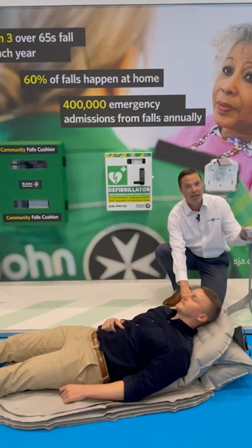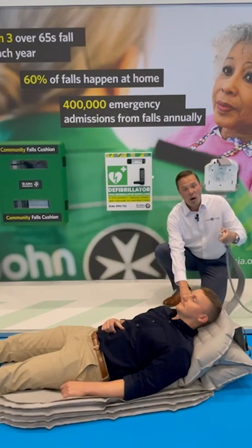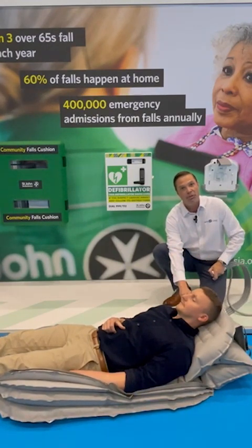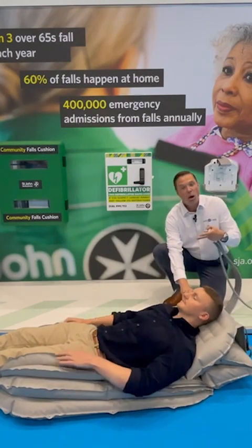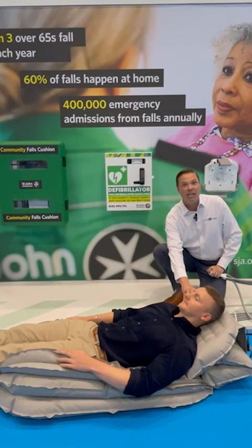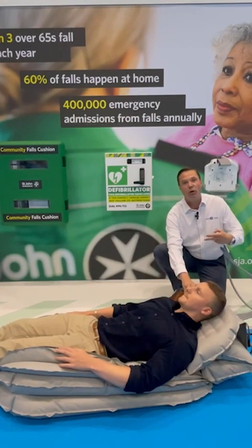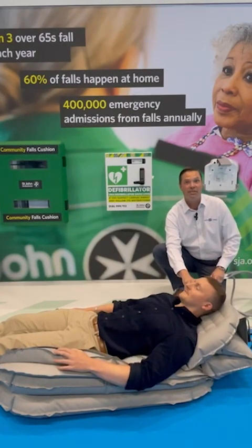I can pause it there and move on to the next section — cushion number two. The cushion itself has a full back, neck and head support. There's no risk of entrapment, so somebody can relax and put their arms to the side where it envelops around them. It does create a safe and controlled lift. Even if there is anybody with any form of involuntary movement at all, it protects them and keeps them safe throughout the lift.